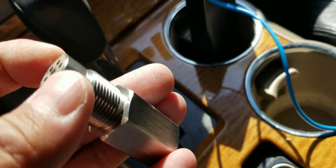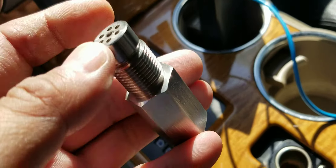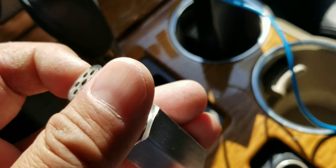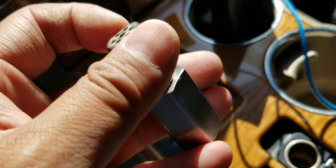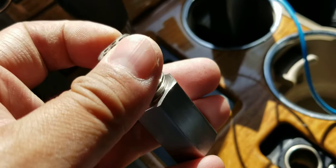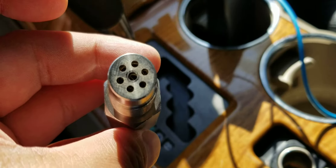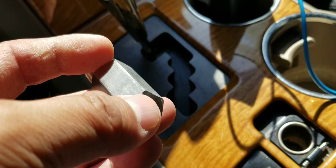If you guys are looking for help with any kind of O2 codes, I'm pretty sure you've bumped into those videos — they're pretty popular for fixing those codes temporarily, maybe for a long while. This is a little bit different. It's got a mini kind of honeycomb thing inside of it.